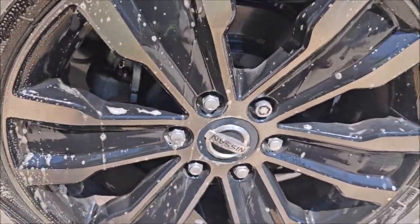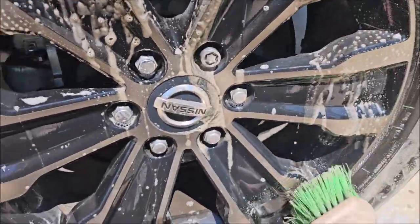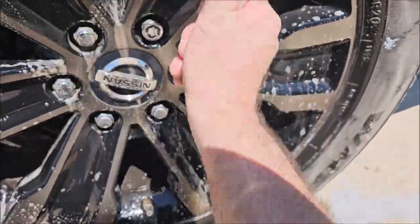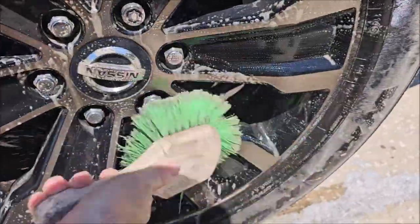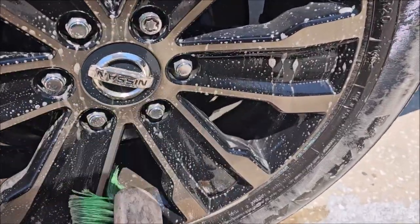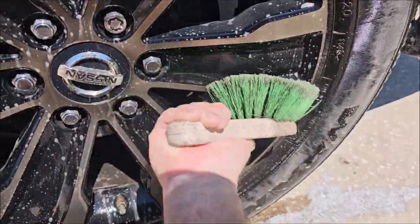Now look — you can spend all day doing these wheels if you want to, you can go crazy with them. But just remember, you've got to work for the customer, not yourself, or you're not going to make any money. So let's get in here and get everything nice and clean. Do the best you can, use your brushes.